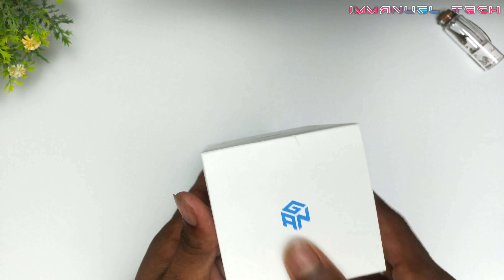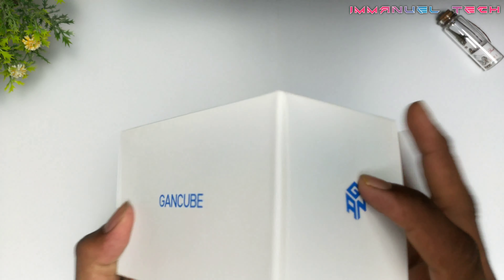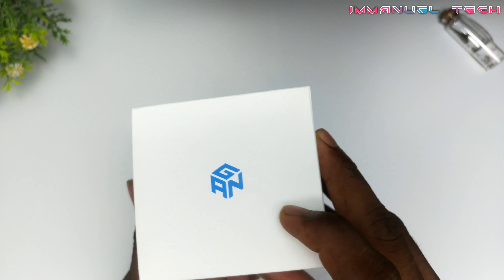Hi friends, this is Emanuel Fernandez from Emanuel Tech Channel. I will unbox this GAN Cube from Amazon. We will see this — I will unbox this first.